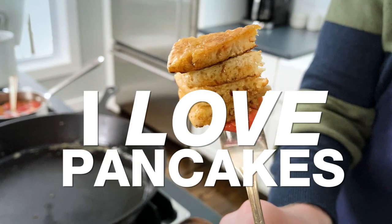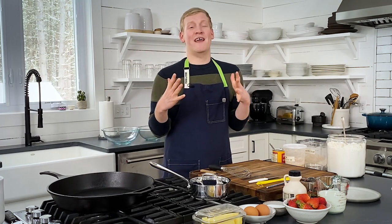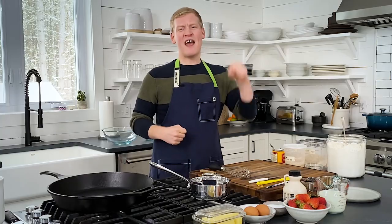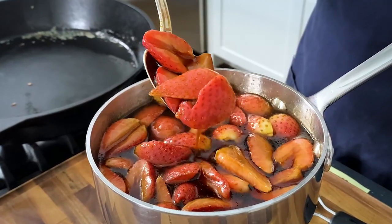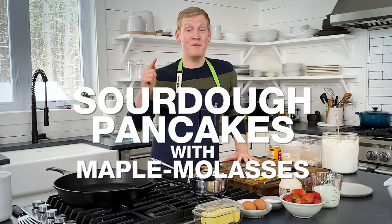I love pancakes. They are like a big, fluffy breakfast bear hug in the morning. But being fluffy doesn't always cut it. They've got to have depth, they've got to have big, bold flavor, and they've got to be topped with something special. Ladies and gentlemen, we are making sourdough pancakes with maple molasses strawberries.